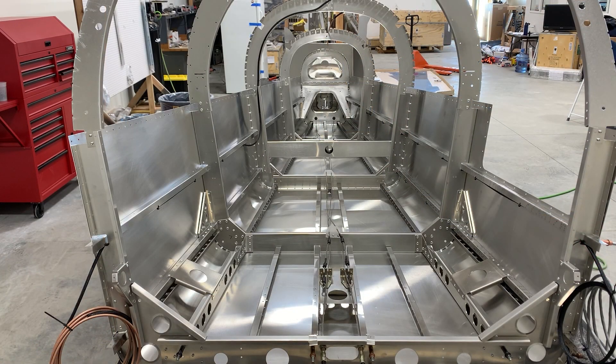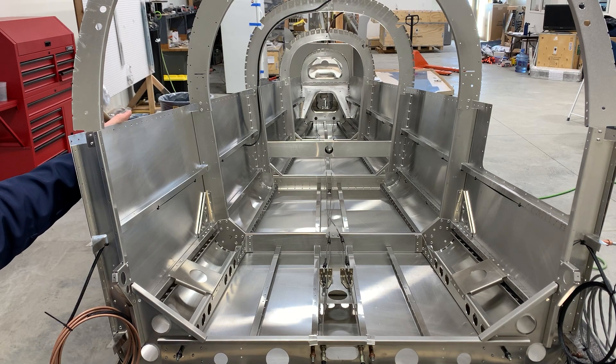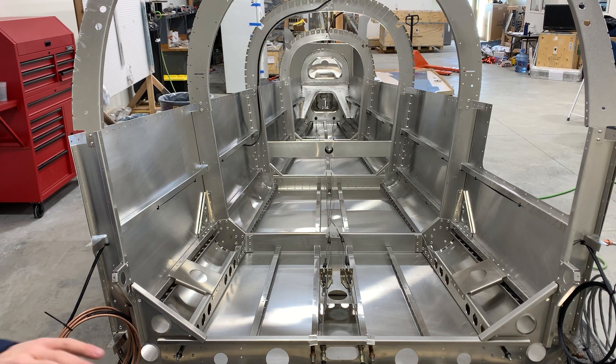You may have noticed I riveted the side skins onto the rear fuselage before running the wire harness. Even though the manual shows the wires to be run first, I personally find it a little easier to get the rib structure in place before running the wires. You can do it either way — it's perfectly acceptable.